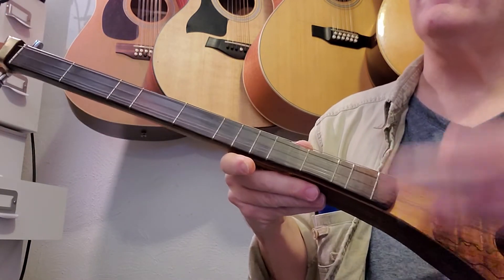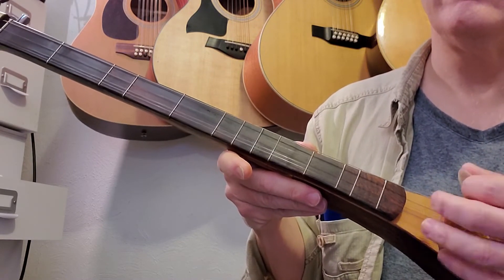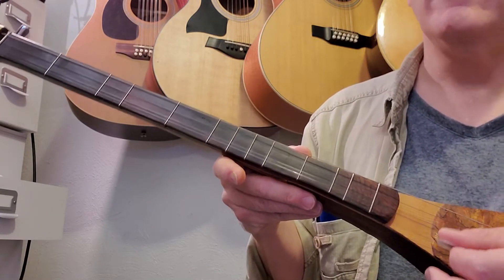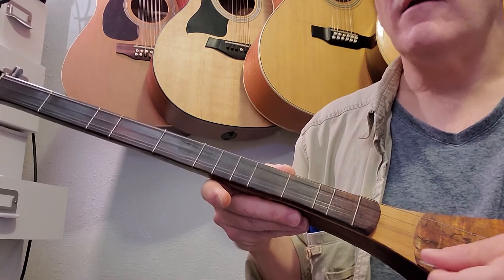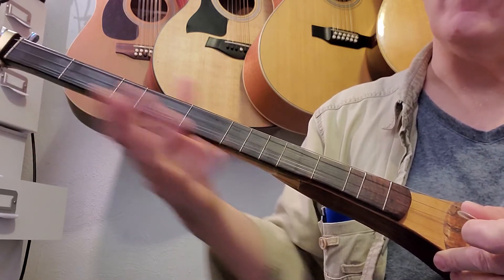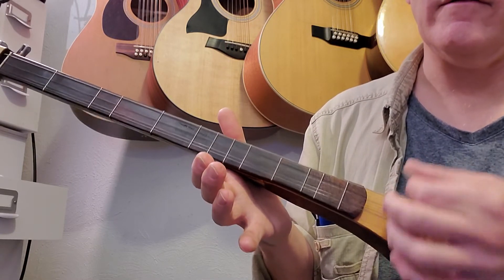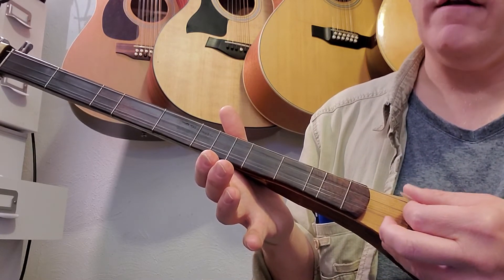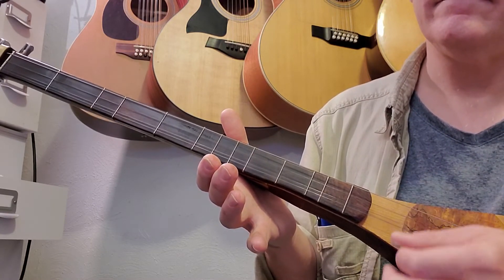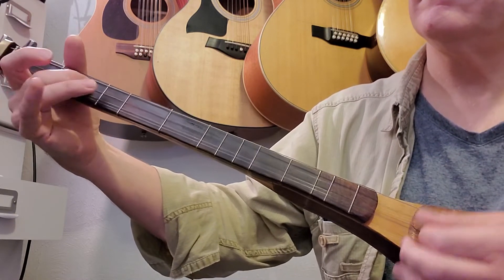You hear this rhythm? That's something you want to practice, because once you figure out how to play the melody you want to fit it into this kind of rhythm. It's just: hit the third string, down, up, down.